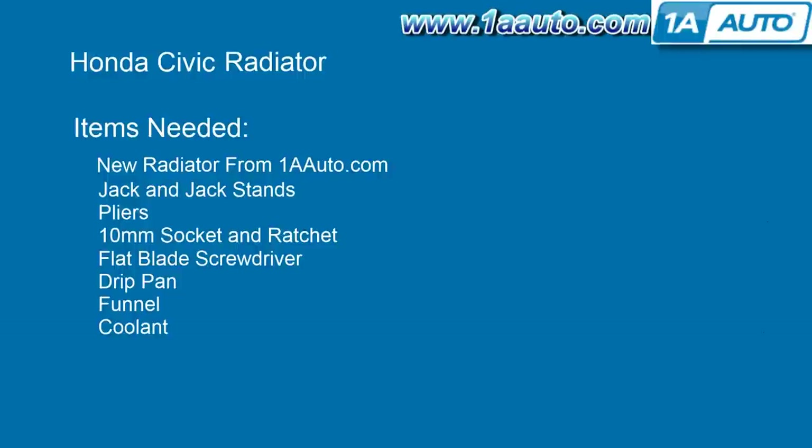The items you'll need for this are a new radiator from 1AAuto.com, jack and jack stands, pliers, a 10 millimeter socket and ratchet, flat blade screwdriver, drip pan, funnel, and some coolant.